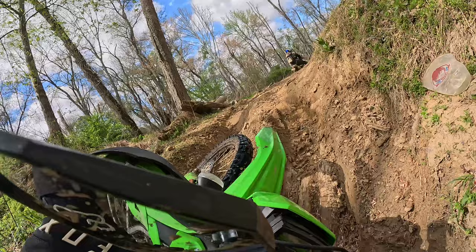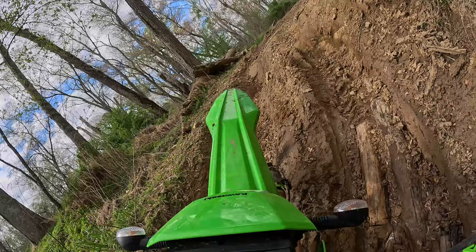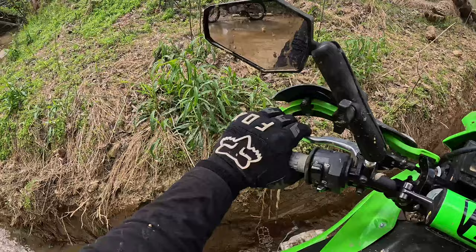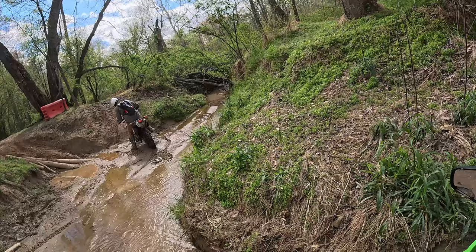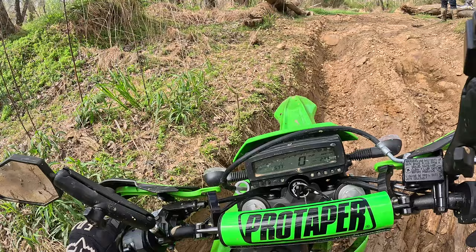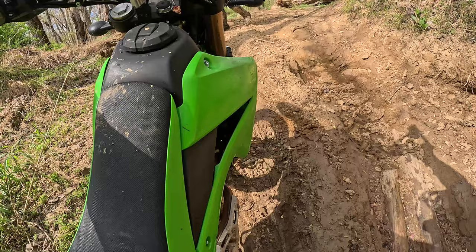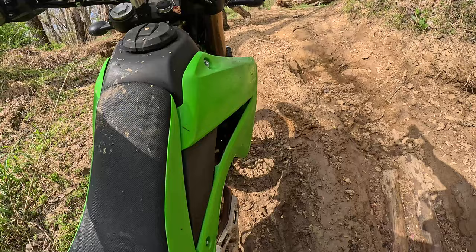Dalton makes it up this exit, no problem. I didn't have the same luck — I went down and lost all traction there. Maybe I could have got a better run up, but the rear tire really wasn't grabbing. This is my spot. We came here a week earlier and I went down in the same exact spot. I'm trying my hardest to push this thing out, but the rear tire is just not grabbing at all.